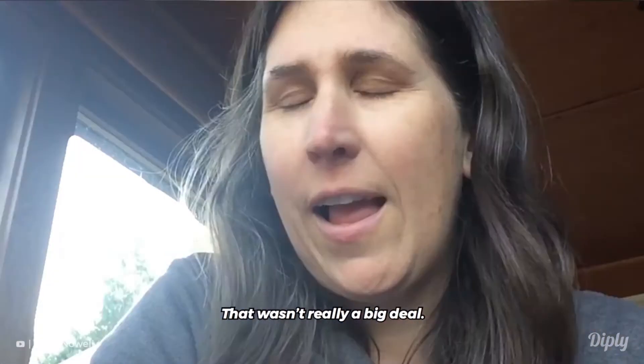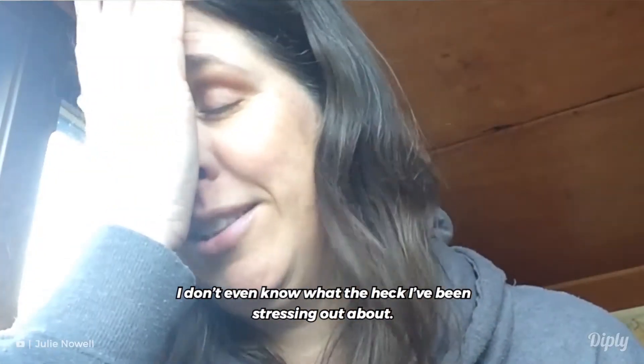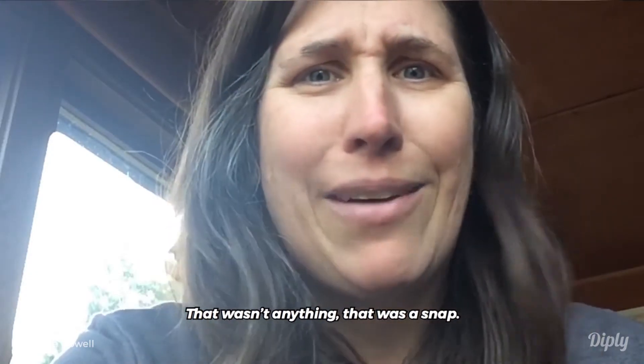Yes, I'm wearing the Diva Cup. That wasn't really a big deal — I don't even know what the heck I've been stressing out about. That wasn't anything. That was a snap.